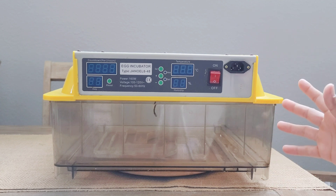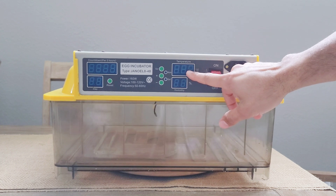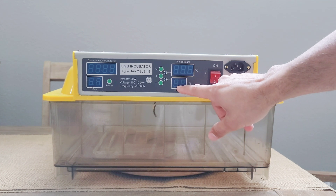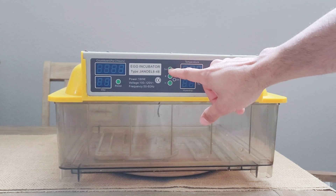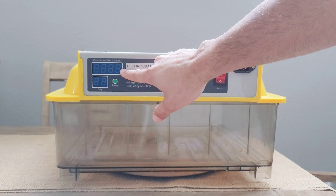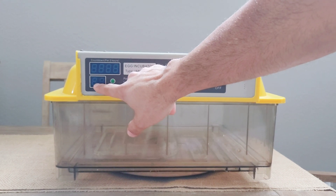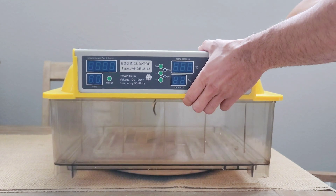Let's take a closer look at this incubator and its features. Right here is the temperature display, which shows the internal surface temperature. We have the humidity levels here so you can read the percentage. These buttons let you set a couple of different things: the countdown in hours showing how long the incubator has been on, and the days showing how many days the incubator has been running.